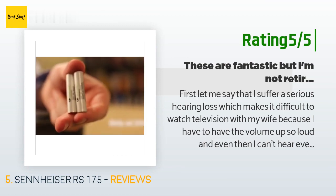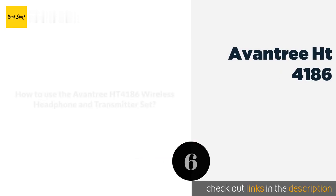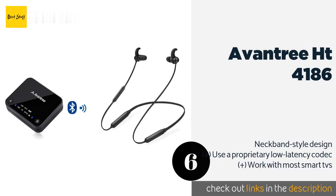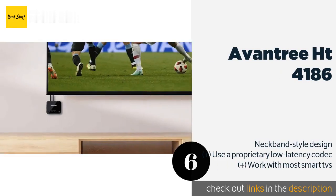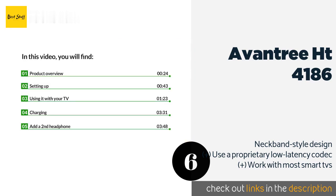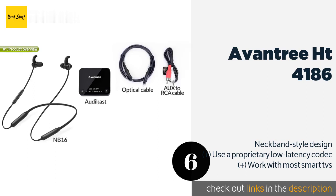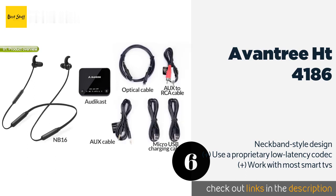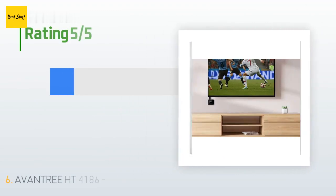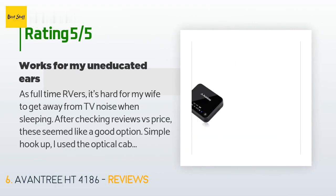The next one is the Avantree HT 4186. If you're not a fan of wearing bulky headsets, consider the Avantree HT 4186, which consists of a pair of earbuds and a versatile Bluetooth transmitter. They won't match the quality of most others, but they might help you stay cool and comfortable. The price is approximately $80, and this product has an average 4.2 stars from more than 2,737 customer reviews.